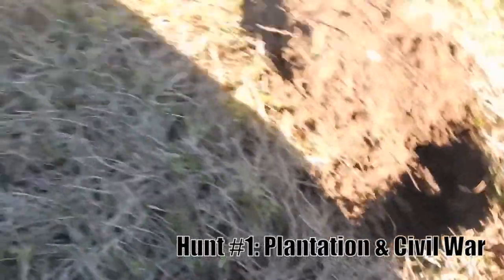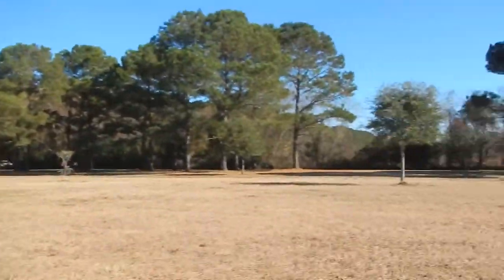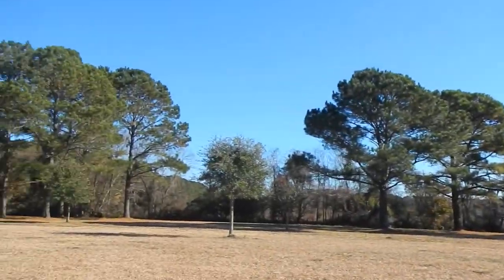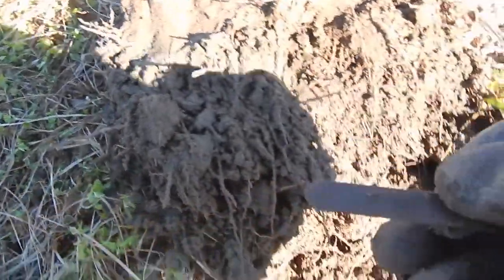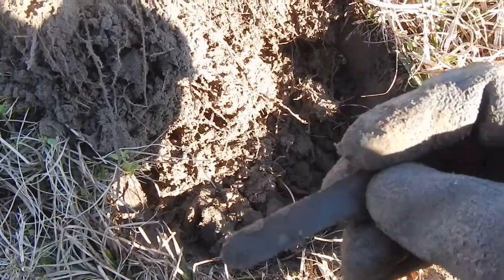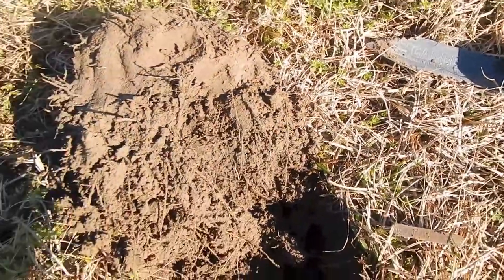Alright guys, we're out here hunting at our local Civil War plantation site. Right here in this hole is my first decent target. It's a little name plate that says Caroline Snow on it. That's pretty neat. Not sure if you can see it or not. Alright, moving on.